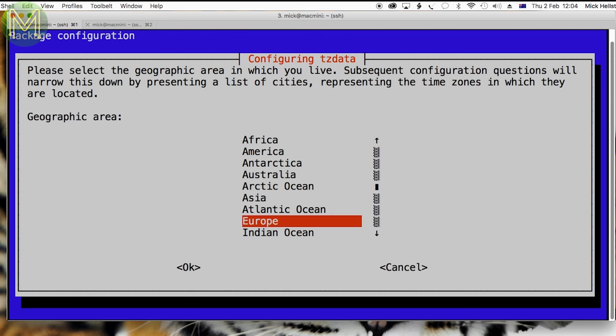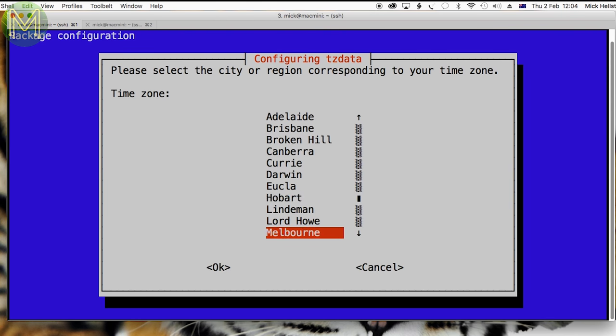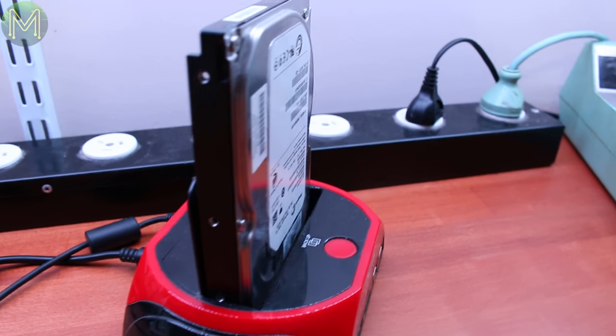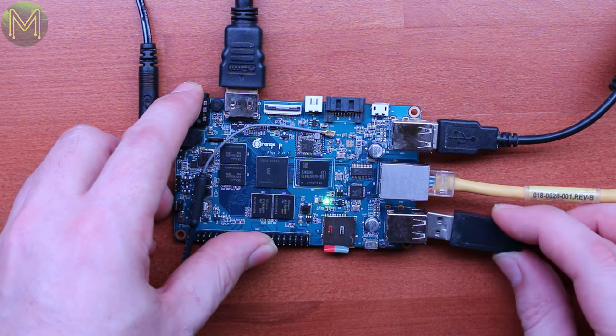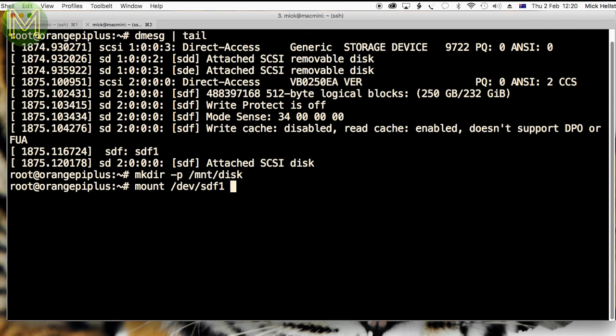By the way, if you're ever going to use any pre-installed Debian distro, make sure you set your timezone correctly. It's a very simple step and fixes a lot of issues. For all my testing, I have a reasonably fast 3.5-inch SATA disk attached to a USB 3.0 bridge, which of course is going to be slowed down by the USB 2.0 bus on the Pi Plus 2. It came up and I mounted it without issue.